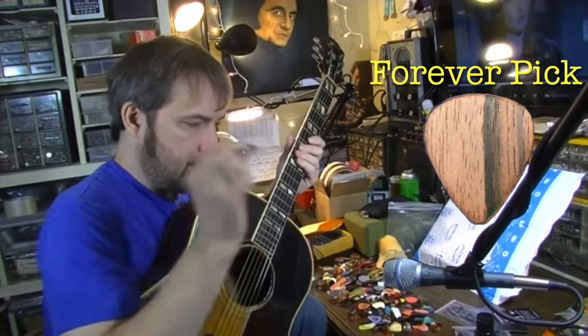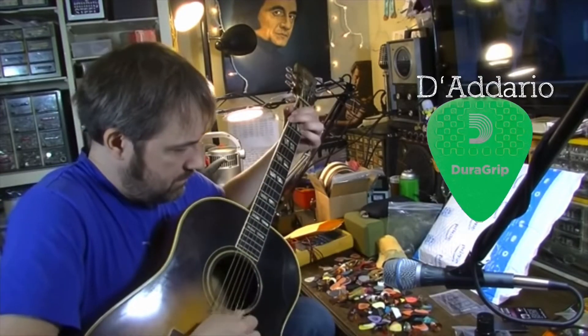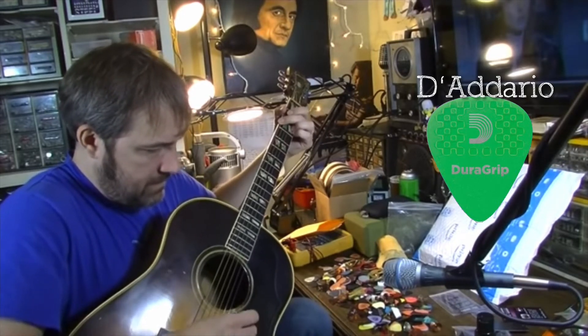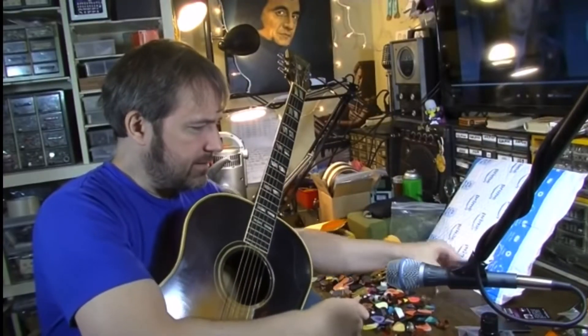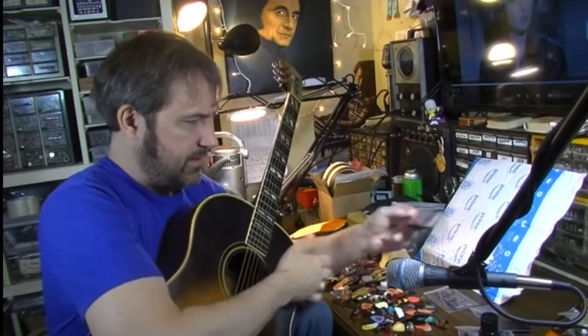Okay, so there is the ebony one. I can definitely tell the difference between that and the plastic. This is a thinner pick though. I'm kind of surprised — I really am. I did not expect it to be a brighter tone. I just didn't expect that.